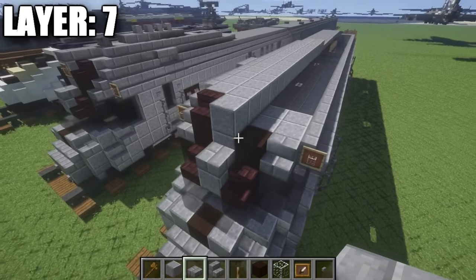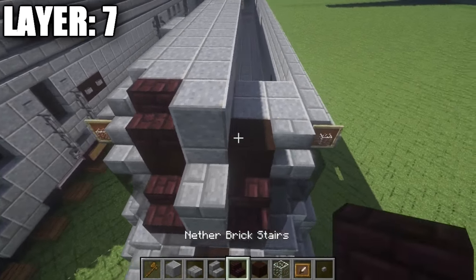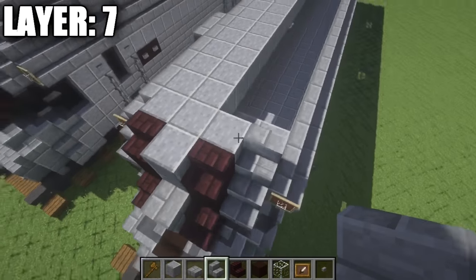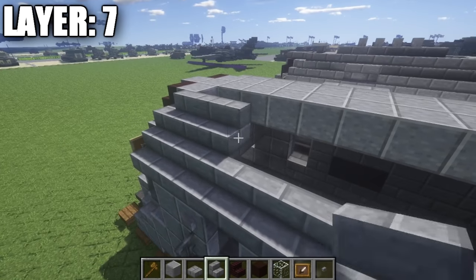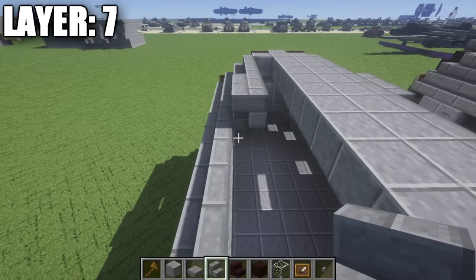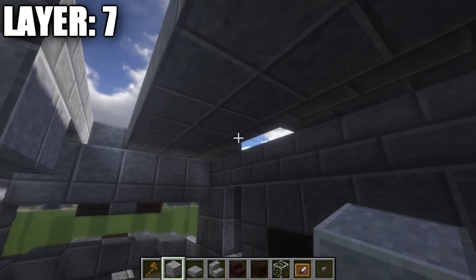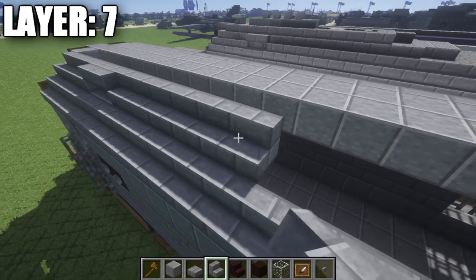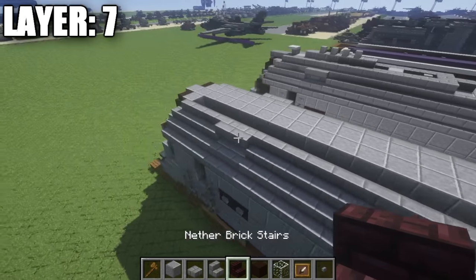All right guys, moving on to layer seven. Start off by going to the front section. On top of this polished andesite block that's in between these two black stained clay blocks, place down a polished andesite block, followed by a nether brick stair on your side. Behind those stairs and the full block, place down a row of three polished andesite, followed by a stone brick stair on the side. Then place down a corner stair and a regular stair, with one and two more stairs — so three regular stairs and the corner stair. Then place down one and two stone brick upside-down stairs. On the inside, underneath those stairs, place down two polished andesite full blocks to cover that from the outside. Take stone brick stairs and go back one through nine, then place down a stone brick corner stair.